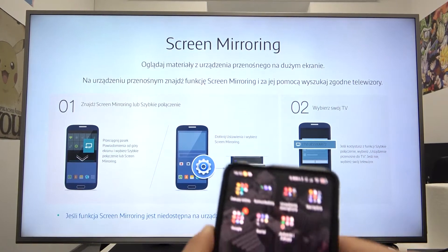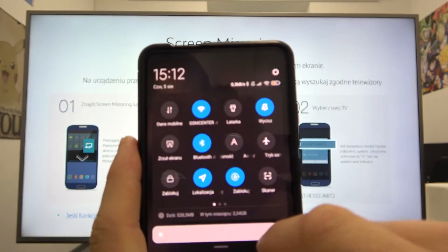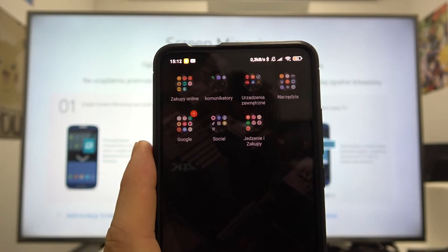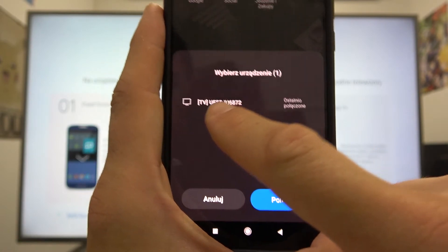Now, take your phone, swipe down the notification bar and extend it. Search for Cast button, then click it. Right now, select your TV.